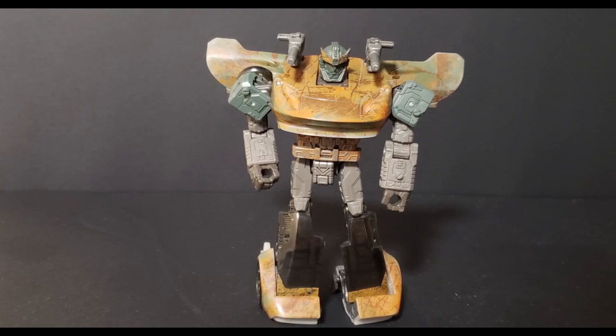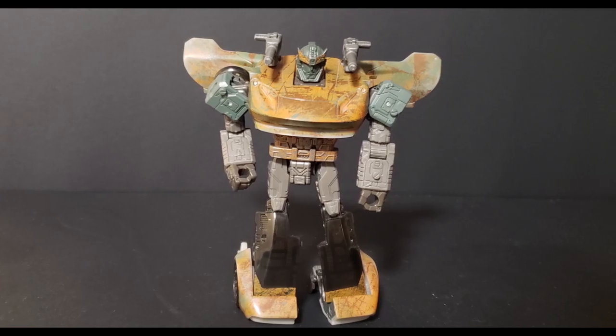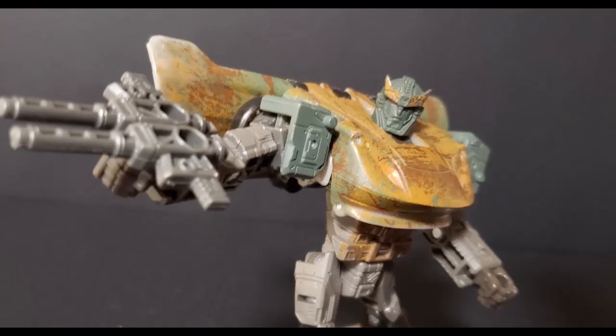In today's video, I will review the Sparkly Spot from the exclusive Netflix line, War for Cybertron, that was in Walmart some years ago, and tell you why I think this figure sucks.